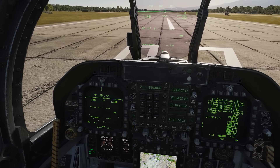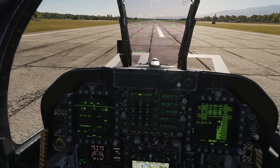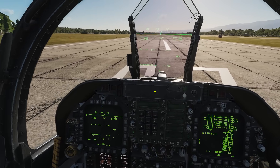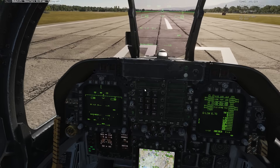Next we'll try the same thing in the UHF band. Scrolling to preset 3, that's 262 MHz UHF. We confirm we're in AM modulation — tower always uses AM, not FM, that's a general aviation rule — and try again. And there we go, tower responds on 262 UHF AM as well.